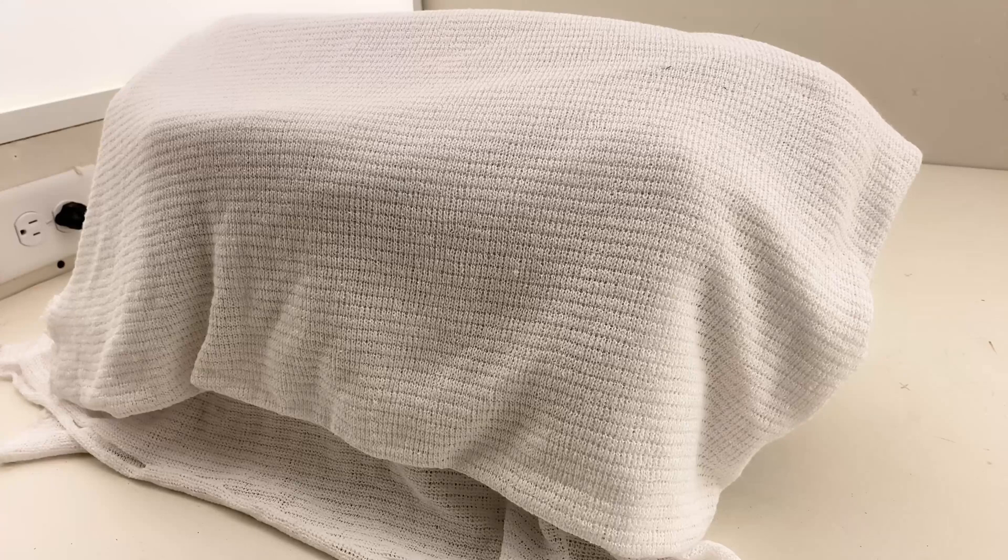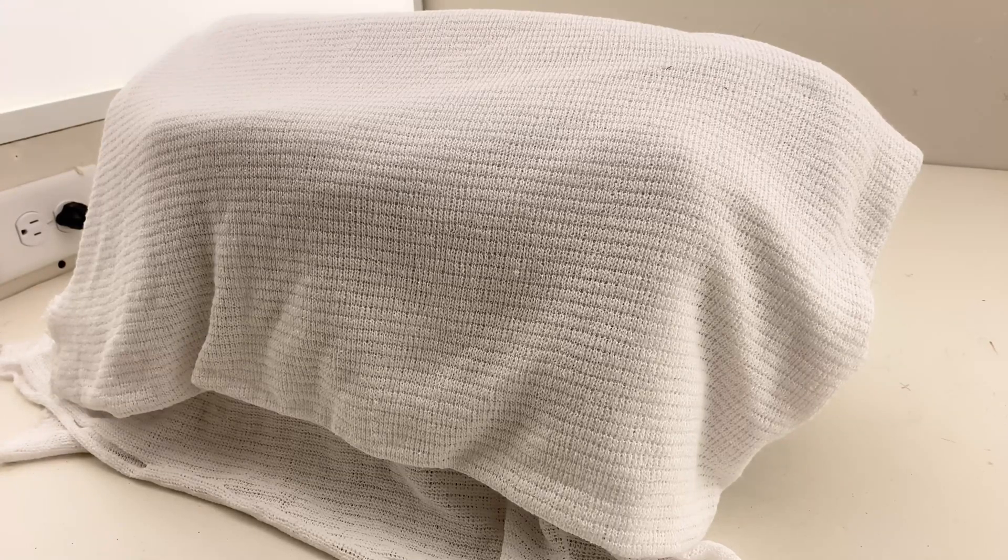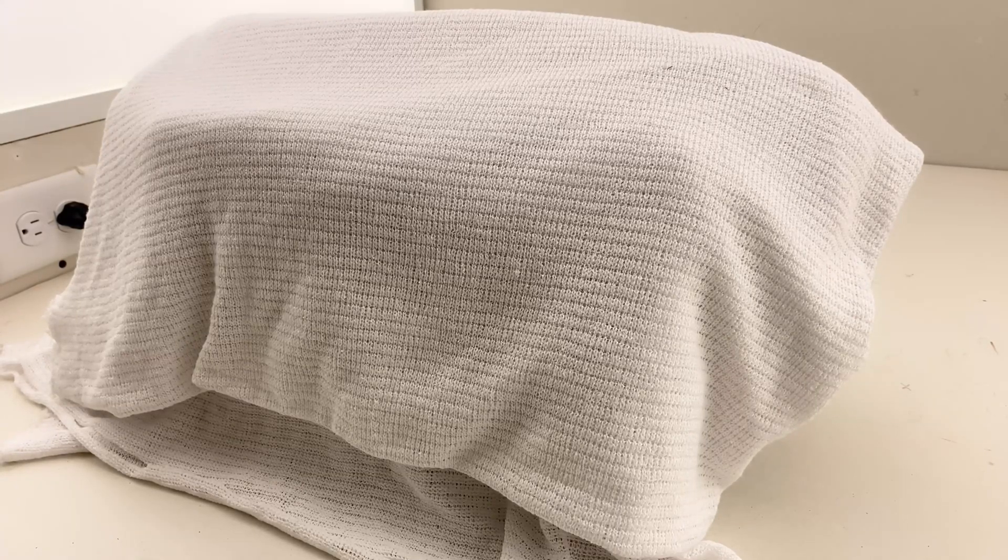We hope this video is helpful in deciding whether UV light for sanitizing your stuff is something you want to try.